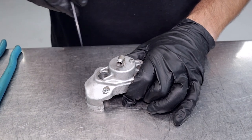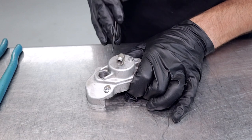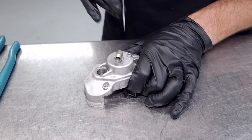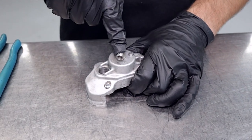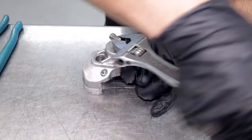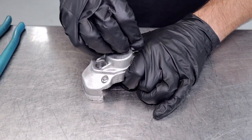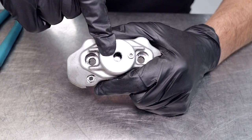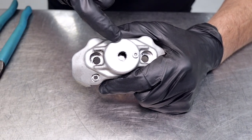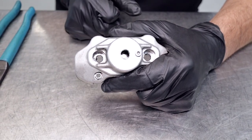Before we remove the elbow it's a good idea to scribe a little line here to mark the orientation, so that when we reassemble the brakes we can get this elbow back at the right angle so it all fits back on the go-kart perfectly. With the elbow removed we've got access to the inside of the caliper, and what we can do is put a pin punch down through there and actually push the piston out of the caliper.